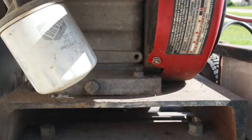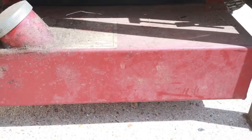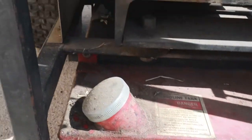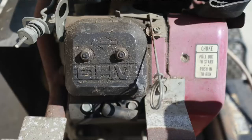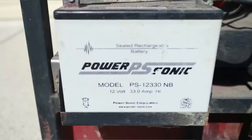I see an oil filter there. I see some sort of drip pan — oh, it says gas tank down there. A gasoline tank. I see some belts over here. I see a choke. I see a battery right here — it's a Power Sonic battery.